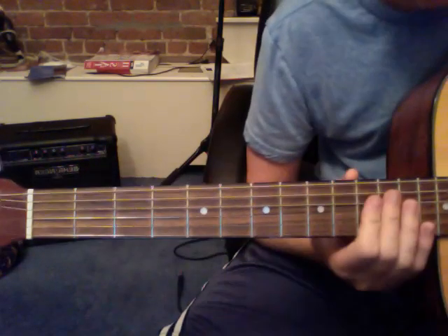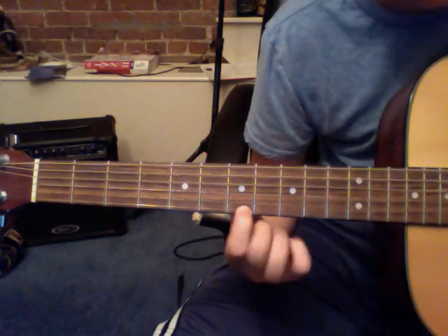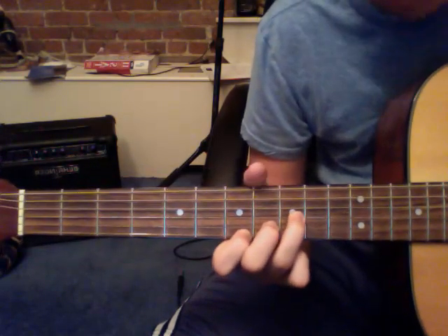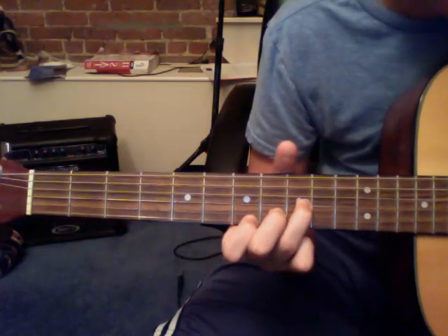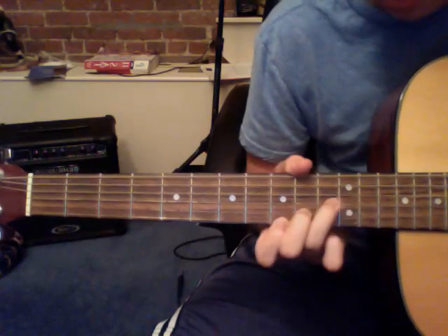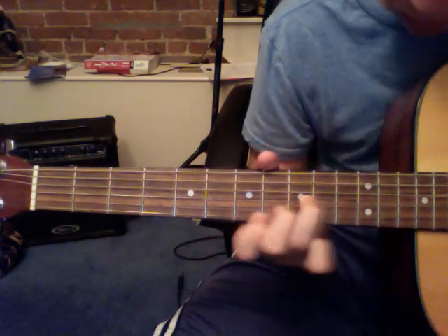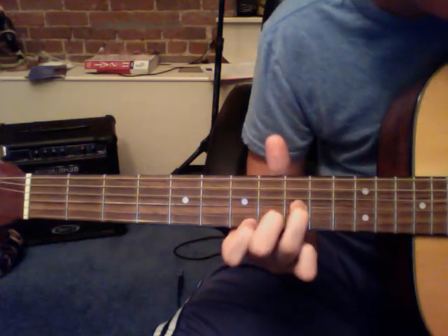Now the third part kind of brings the whole thing back to the beginning, and it goes like this. You put your pointer on the seventh fret of the E string, your middle on the eighth fret of the A string, and your ring finger on the ninth fret of the G string, and you play all those notes. And then you do it again. And then you just move that whole chord up two frets and you play that, and you play it again. So the third part goes like this — it's played a little bit faster, so hopefully you can do that.